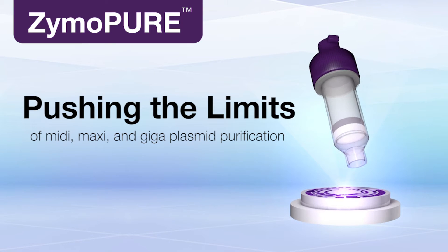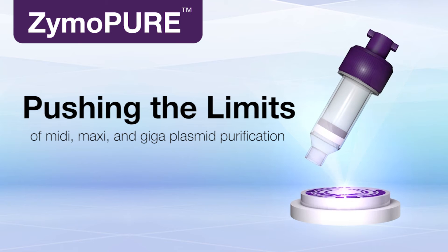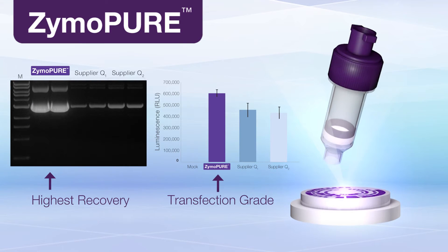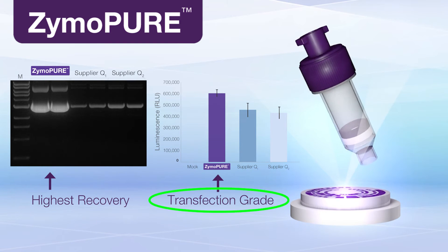The next generation of plasmid purification is here! Introducing Zymopure for MIDI, Maxi, and Giga Plasmid Purification. Zymopure is unrivaled in its performance with greater recoveries of plasmid DNA that is immediately ready for transfection.